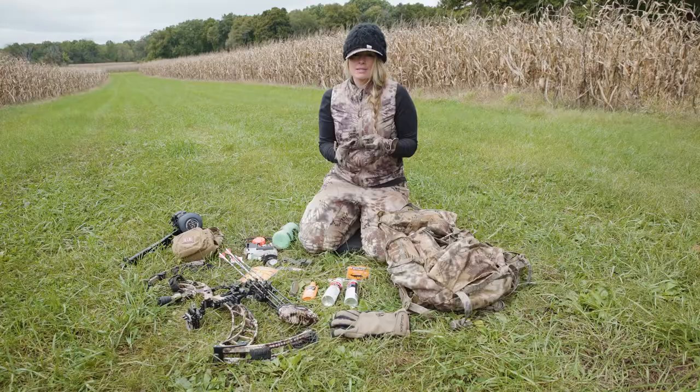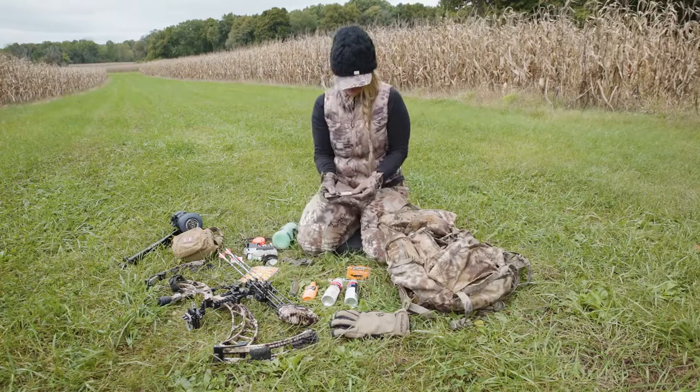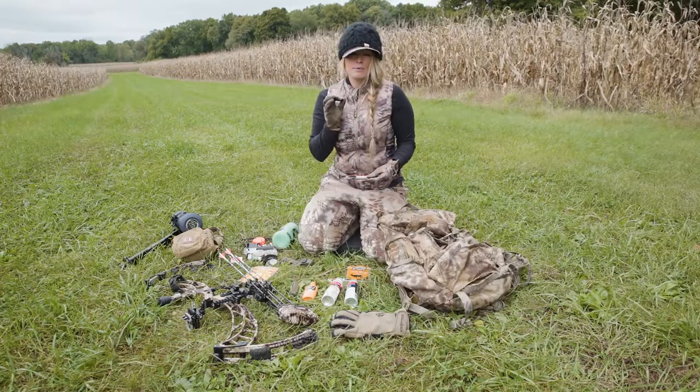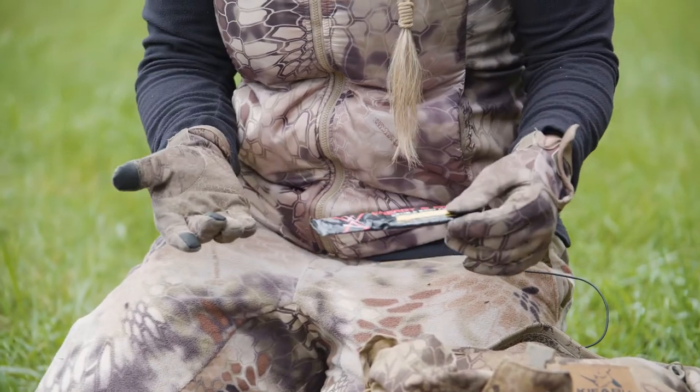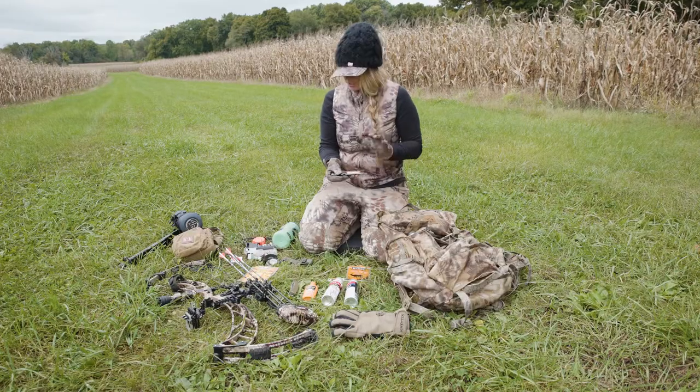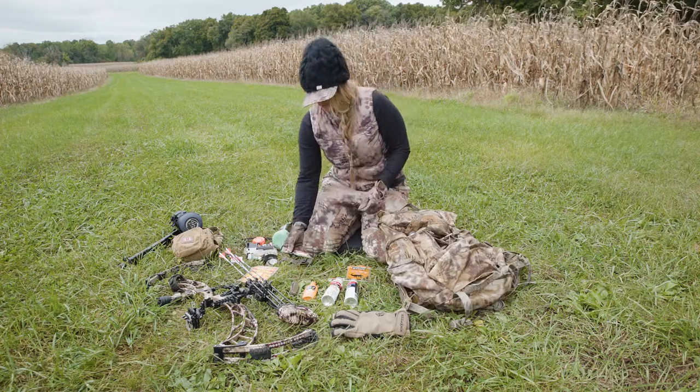Sometimes I get a little drowsy in the stand, so I like to bring along Wilderness Athlete Energy and Focus. It keeps me really sharp and paying attention — we don't want to get drowsy in a stand because we might miss an opportunity, and it's unsafe. Packing along the Wilderness Athlete is something I never go in the stand without.